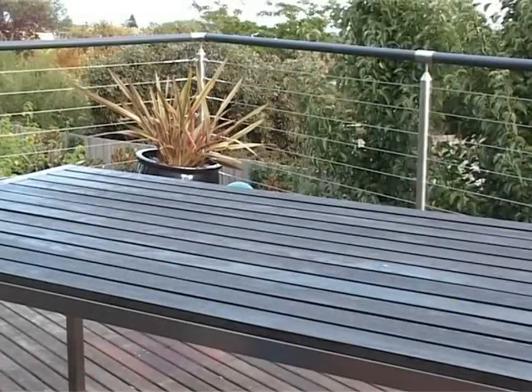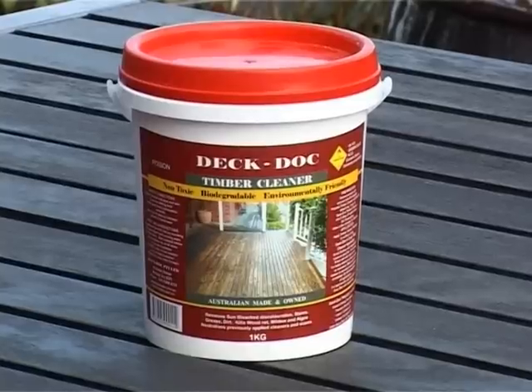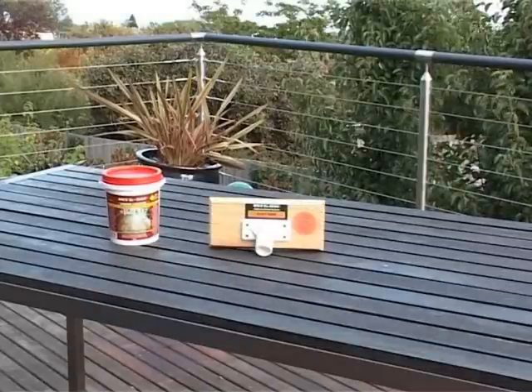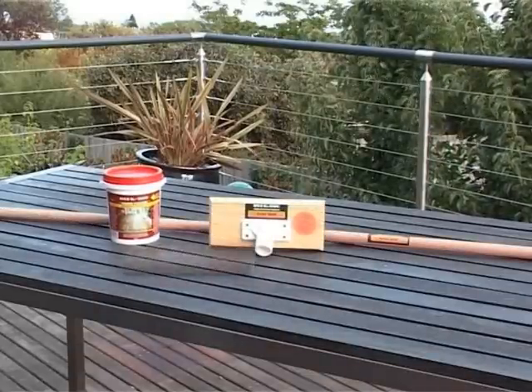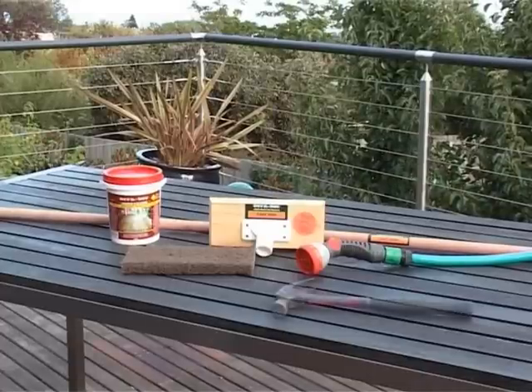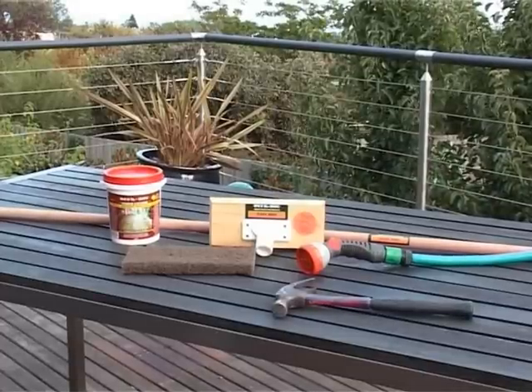Before applying your DeckDock Timber Cleaner, it is important to have the following items in addition to your tub of cleaner: a DeckDock Easy Mop and its handle, the Easy Mop Cleaner Applicator, access to a water hose, and a hammer to tap in raised nails.